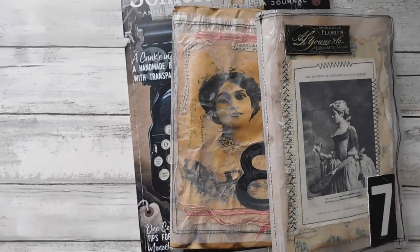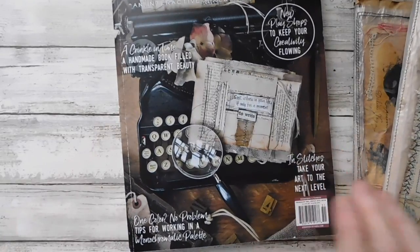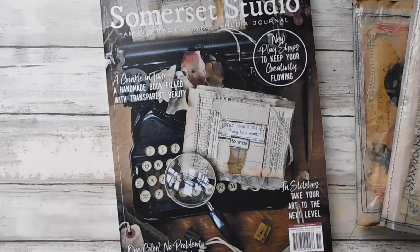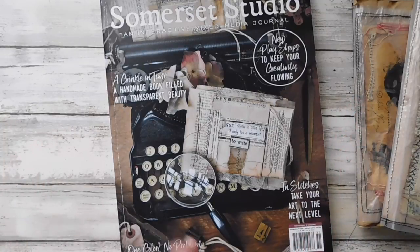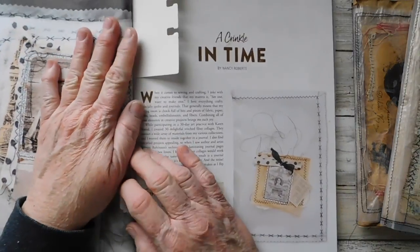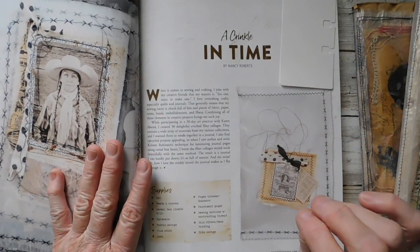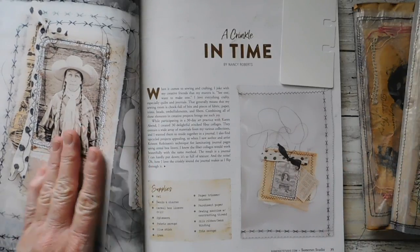Hey everyone, it is Suzy and I hope everybody's doing well. I have such a fun thing to share with you today. I love the Somerset Studio Magazine. I absolutely love it. I got a project out of here and made a couple of things, and that's where the inspiration came from. That's really all that matters — that this book inspires you to do something.